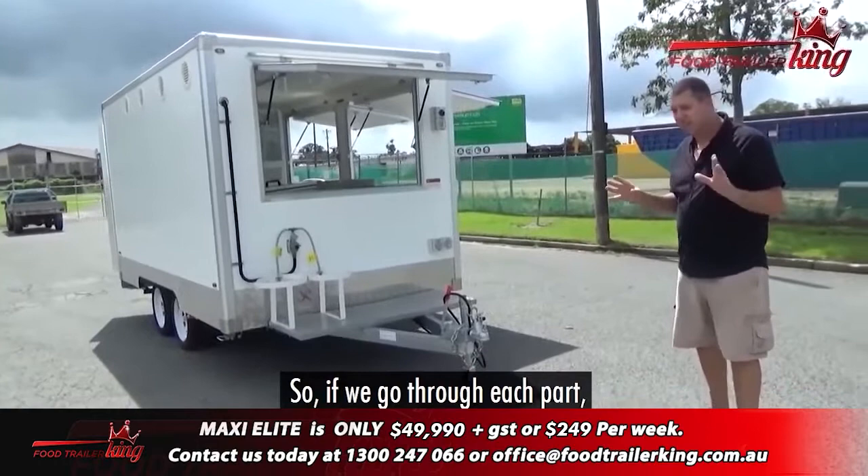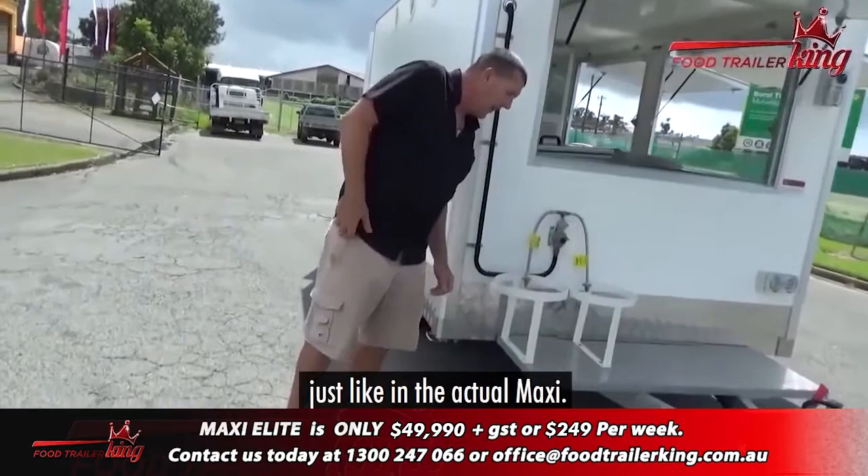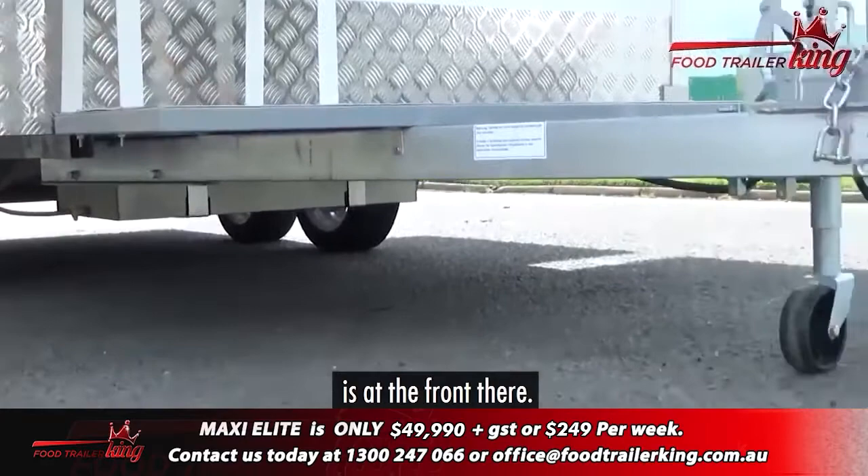So if we go through each part — just to be clear, the Maxi has less things in it than the Maxi Elite. First, you've got your super strong chassis, just like in the actual Maxi. Under here you'll see all the tanks. Your grey water tank, your fresh water tank is up the front there.